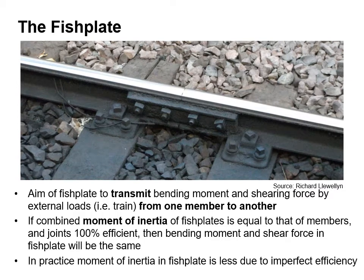The aim of a fish plate is to transmit bending moment and shearing force by external load side of the train from one member to another, the members being the rails that are connected together. If the combined moment of inertia of fish plates is equal to that of the members and joints are 100% efficient, then bending moment and shear force in fish plates will be the same. In practice, moment of inertia in the fish plate is less due to the imperfect efficiency.